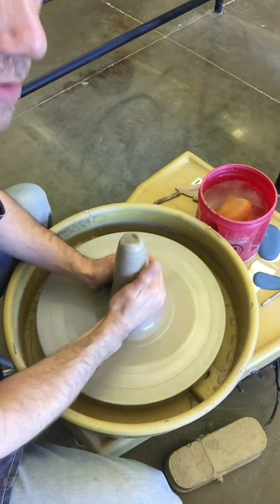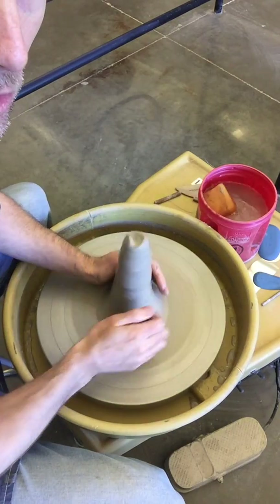A lot of students don't use enough water. Don't be afraid to use too much water.